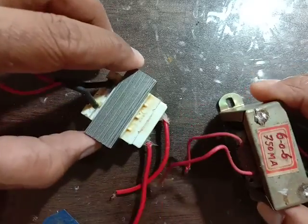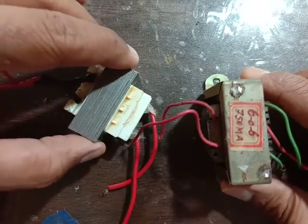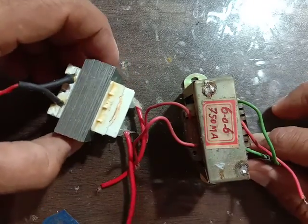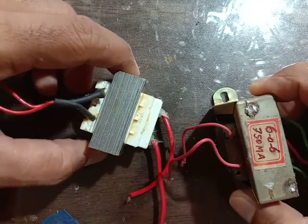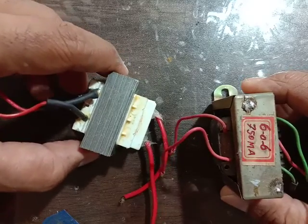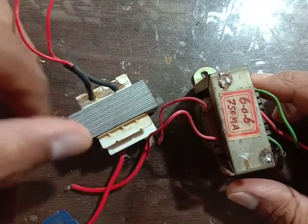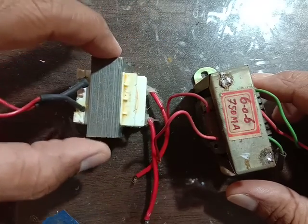Now I am going to show you how to identify the Primary Winding and Secondary Winding. This is a Satherna Transformer — Primary Side and Secondary Side, Primary Winding and Secondary Winding.